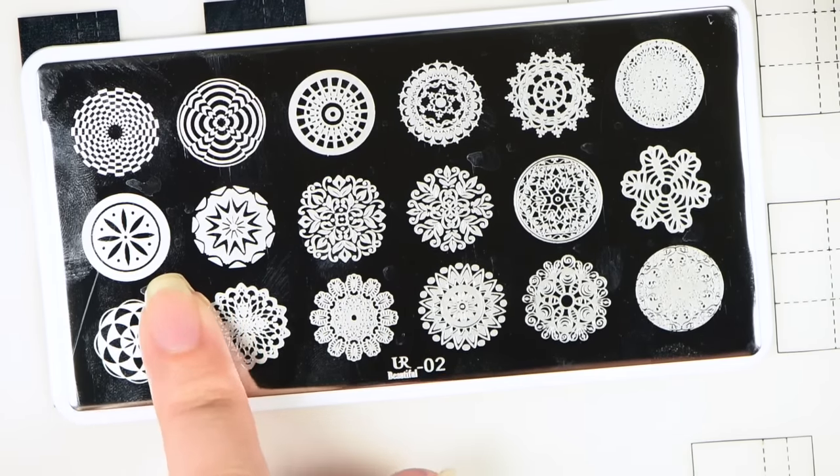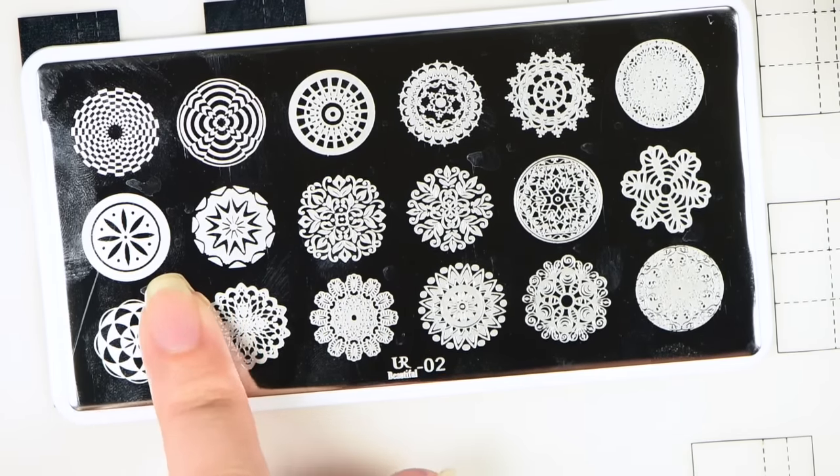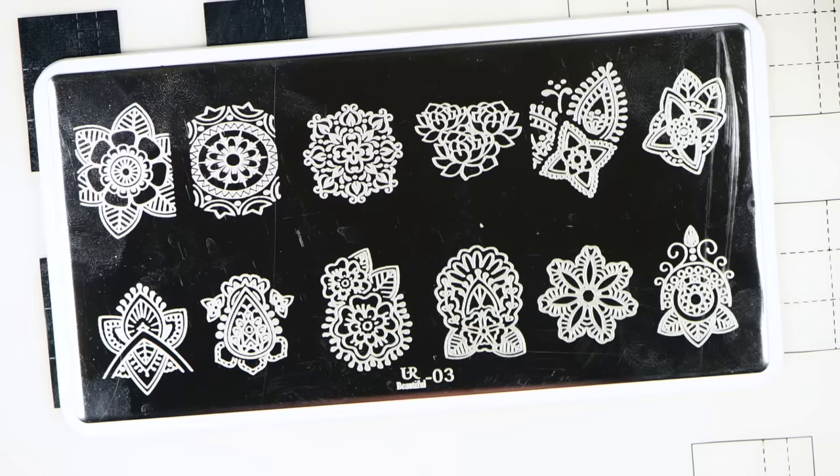Here is You Are Beautiful number three. This one has a bunch of free-floating flowers — they kind of have an Aztec feel to them on these few here. This one looks kind of like lilies or maybe roses. Then you have more of your Aztec designs that kind of look like they come from Moyu London's Explorer Collection.